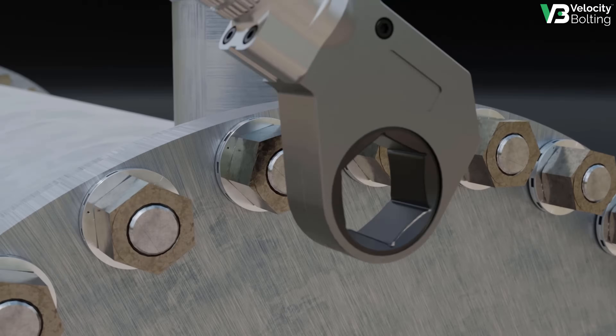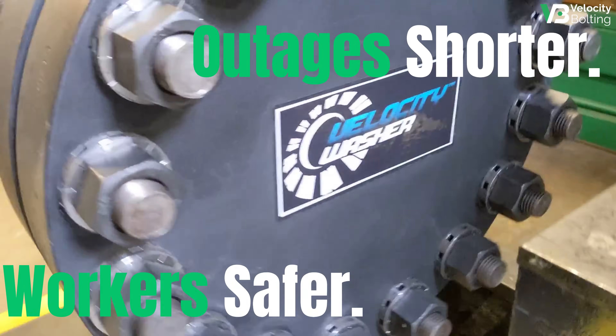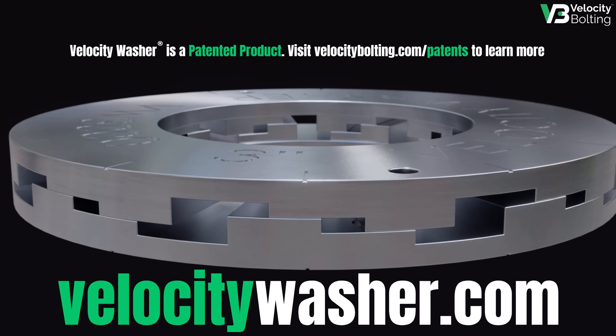Talk to our experts today to find out how the Velocity Washer can make your outages shorter, your workers safer, and your plants more productive.